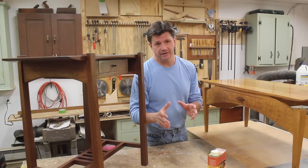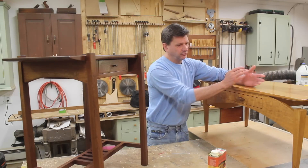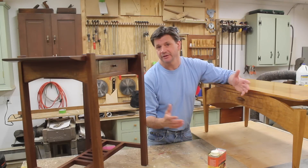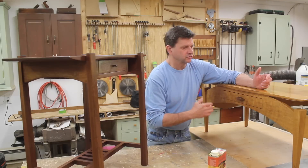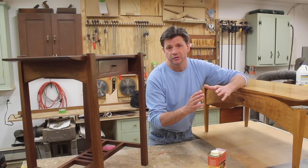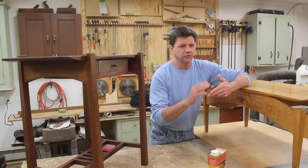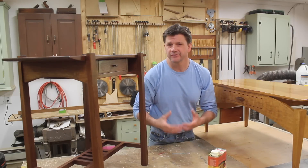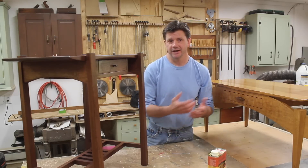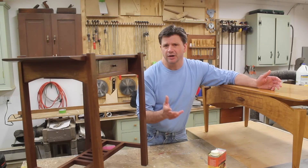Before I get started I want to talk about an idea for building fine furniture. This is a coffee table that I designed and built in 1996, and I'd love to build another one, but I really don't need a new coffee table. If you'd like to see me build this, let me know in the comments, and also let me know what wood you'd like — either walnut or sapele. If there's enough engagement and interest, I'll use that to talk to a sponsor and get the build funded.